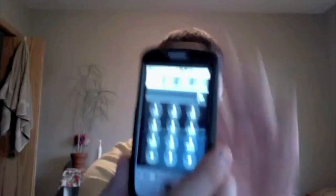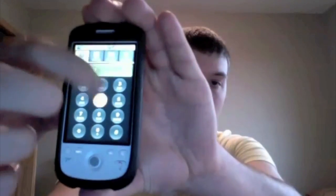The dialer is obviously just a standard dialer where you dial your number.